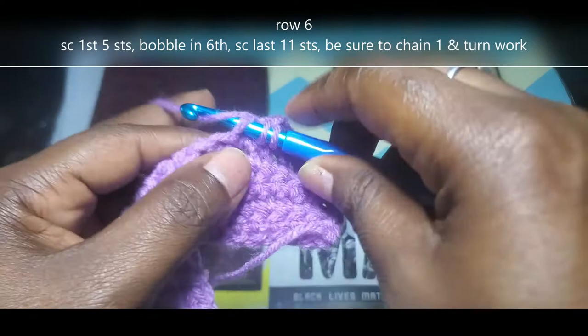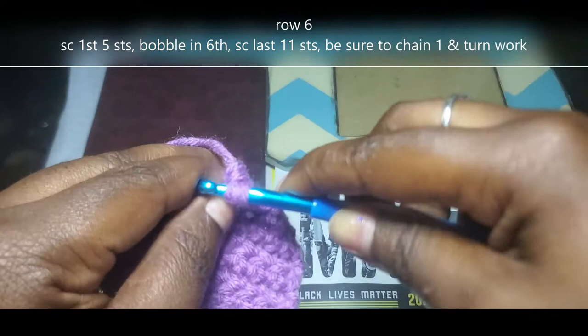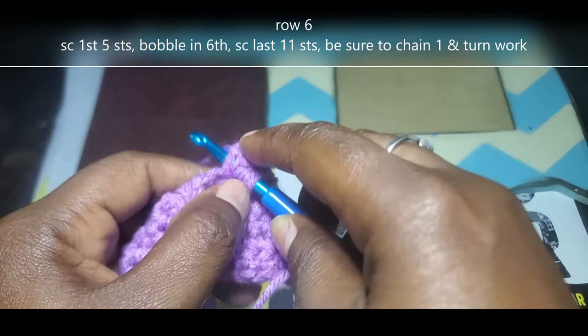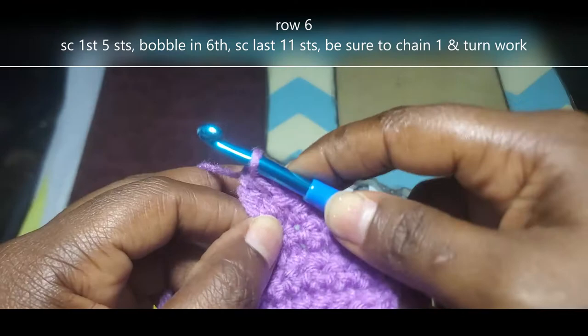Since I've already done my first 5 single crochet, we're going to yarn over, insert, yarn over, pull up, yarn over, pull through the first 2 loops only. Keep repeating that motion until you have 5 loops on that hook. If I'm going a little too quickly for you, just pause the video until you're able to catch up. I have 4 and I need to do that one more time. Pull through those first 2 loops only. Now I'll yarn over and pull through all 5 of those loops.